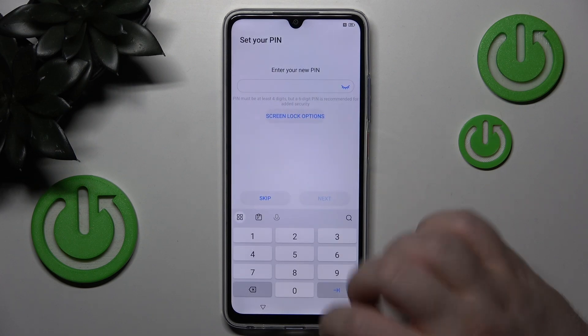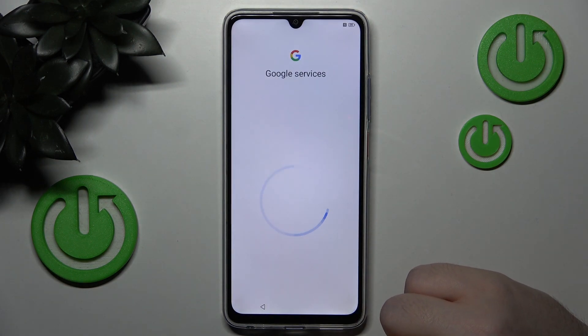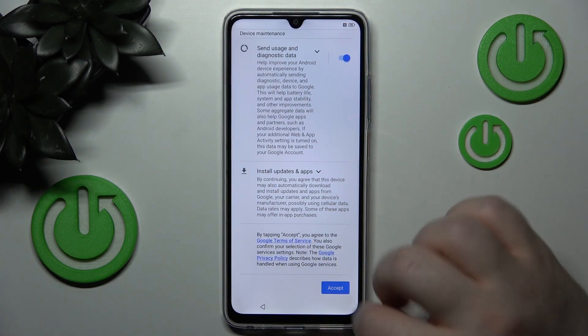Here you can create your PIN code or you can click skip and then click skip again. Now you have to scroll down and click accept.